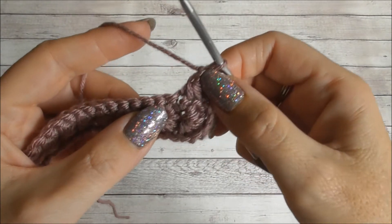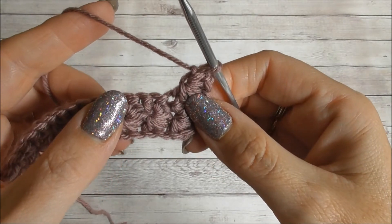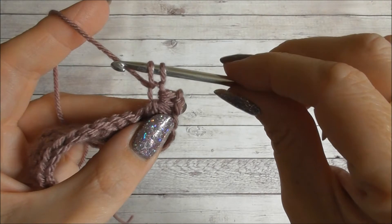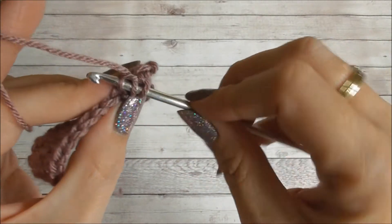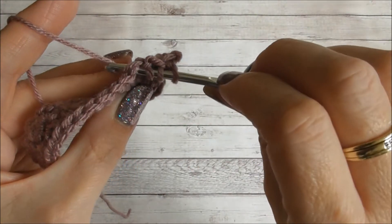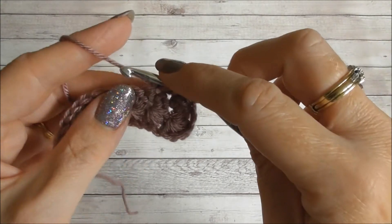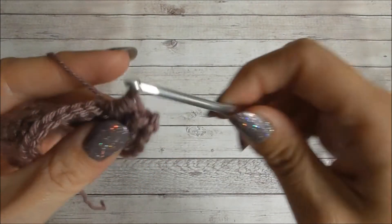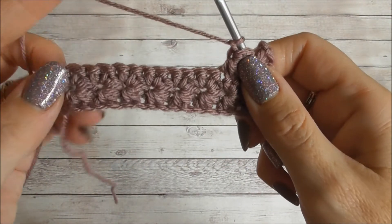From here it's exactly the same. We go into the eye, the leg, the last stitch, and the next two stitches — the difference from row one is that here we go into the next two stitches rather than chains. Insert hook into the eye, yarn over, pull up a loop; into that last leg, insert your hook, yarn over and pull up a loop; insert your hook into the last stitch, yarn over and pull up a loop; then into the next two stitches — yarn over and pull up a loop each time. There are our six loops — yarn over, pull through all six, chain one to form the eye.